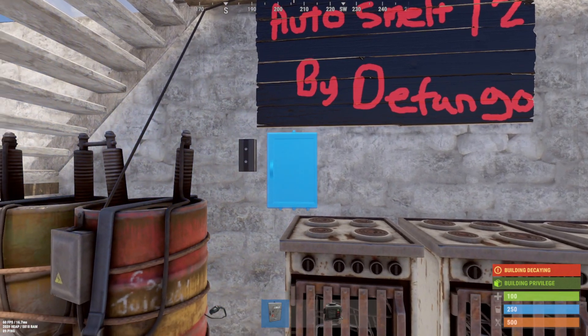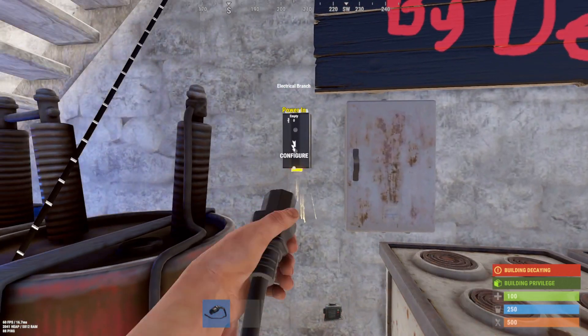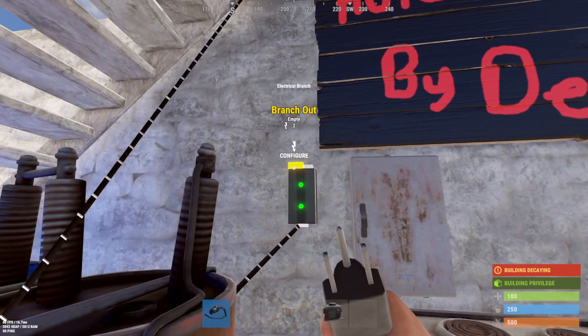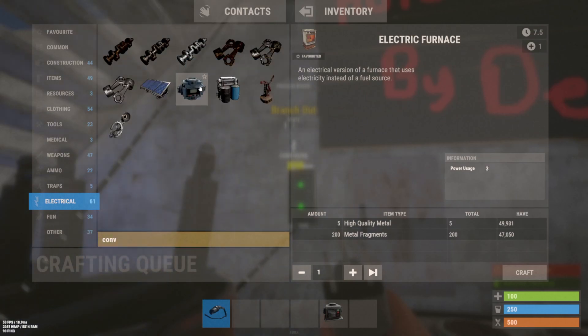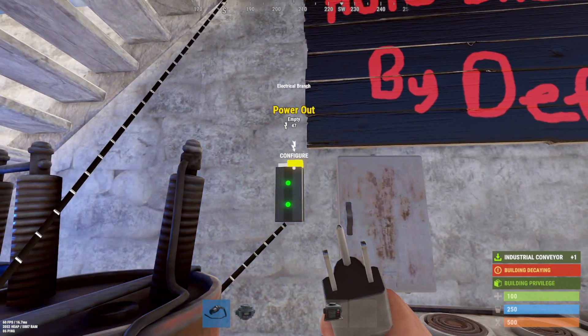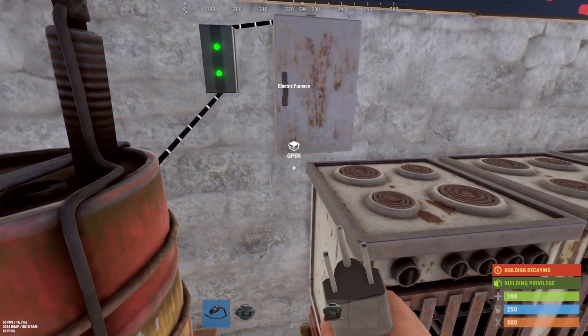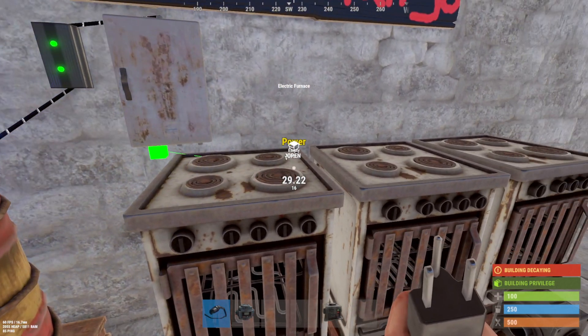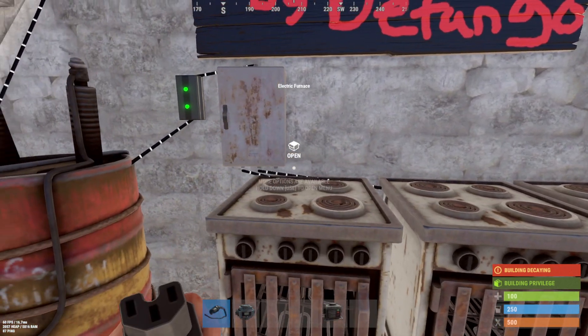Branch down, splitter down. Power goes into the branch, and branch out covers all of our power needs. It shows 47 power out, so we're going to put all that power to the splitter, and then wire each furnace. Notice you can actually access them from the top — it'll tell you which one it's supposed to be.